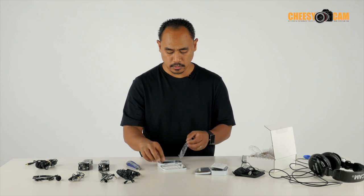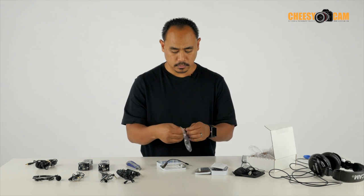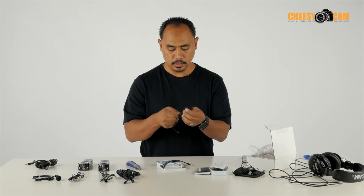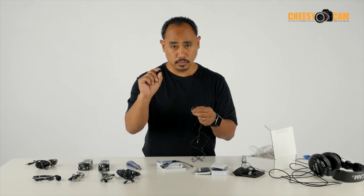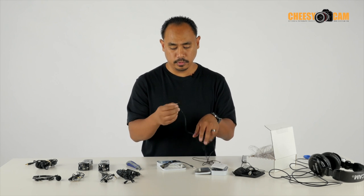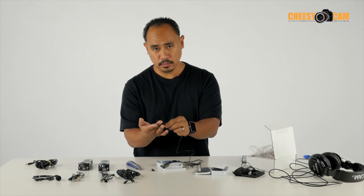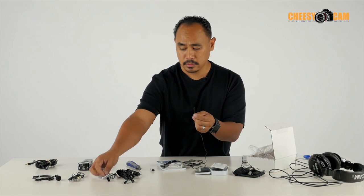This is the stereo kit. This right here is the TRS adapter that will allow this lav microphone to work with your iPhone. The cord is about 46 to 50 inches — not too long, but long enough to wire up your talent. It comes with two foam screens to block out some wind noise. And there's a really, really small clip here — it can rotate in every direction, and you can remove the clip as well. So if you need to tape your lav down to your talent, this head is very discreet — much smaller compared to something like the Sony.